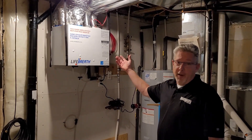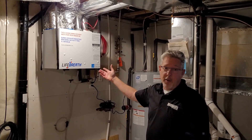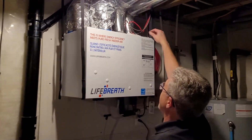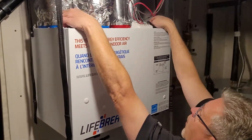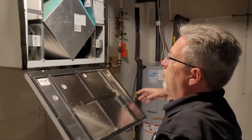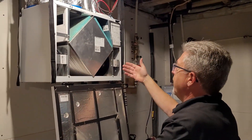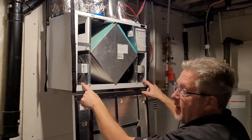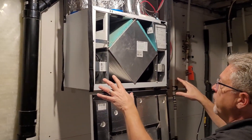Here we have our heat recovery ventilator, otherwise known as the HRV. This box here is hanging off the four straps. It has two clips at the top to open the door. We open this door, and if the recovery ventilation system is running, not to worry — the switch will turn it off. There are two squirrel cage fans on the other side, so be careful not to put your fingers in there.